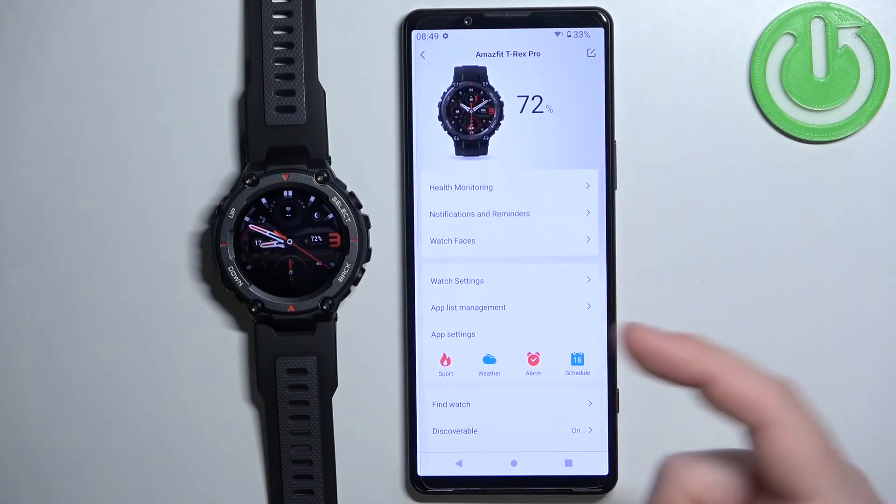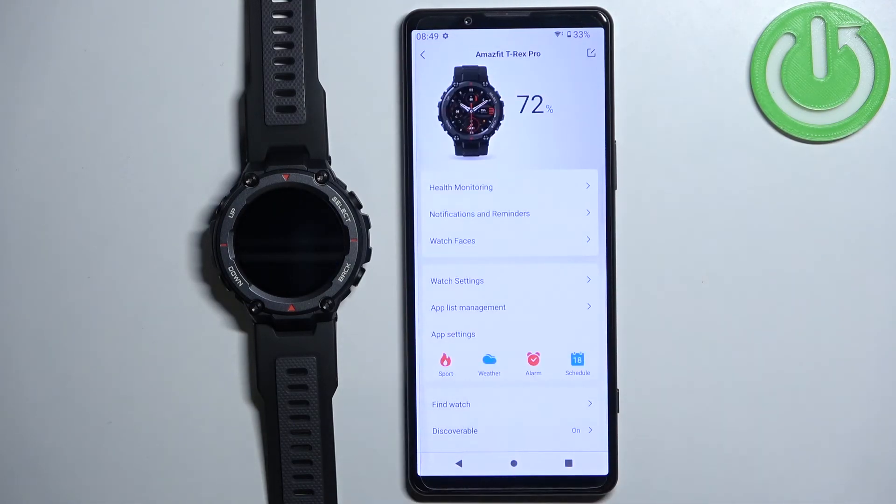As you can see, now we can browse through the device page and change settings. And that's how you pair this watch with the Android phone. Thank you for watching — if you found this video helpful please consider subscribing to our channel and leaving a like on the video.